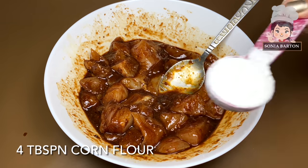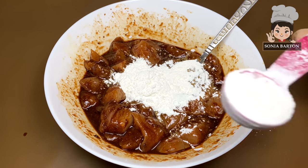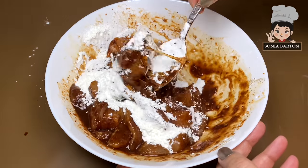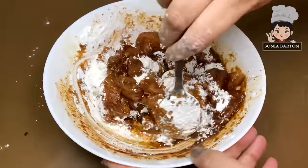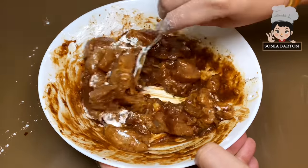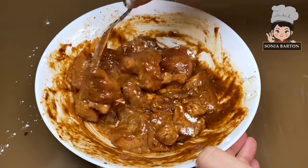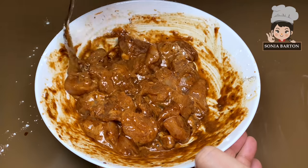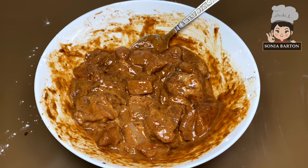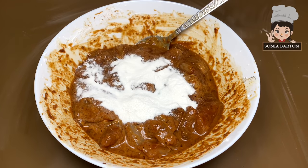Now we will add 4 tablespoons of corn flour. We will add the corn flour into the batter. And now we will add 2 tablespoons of rice flour, which helps to make it more crispy.